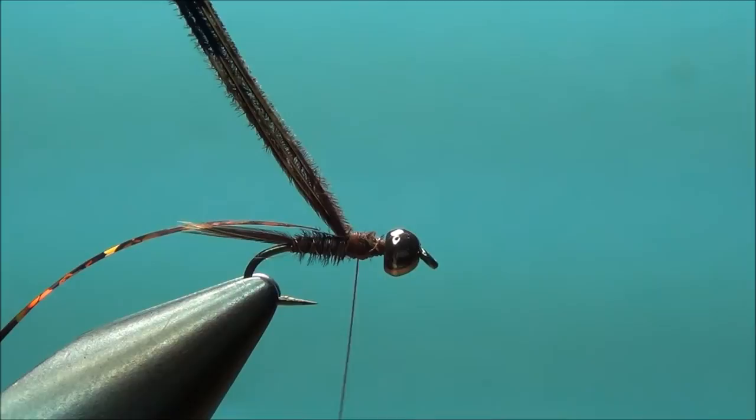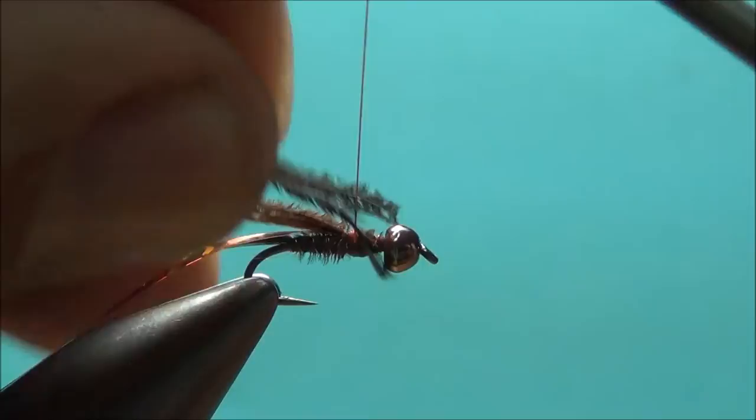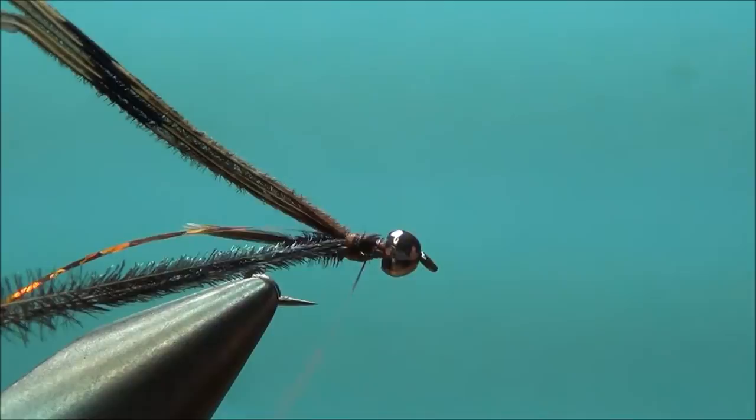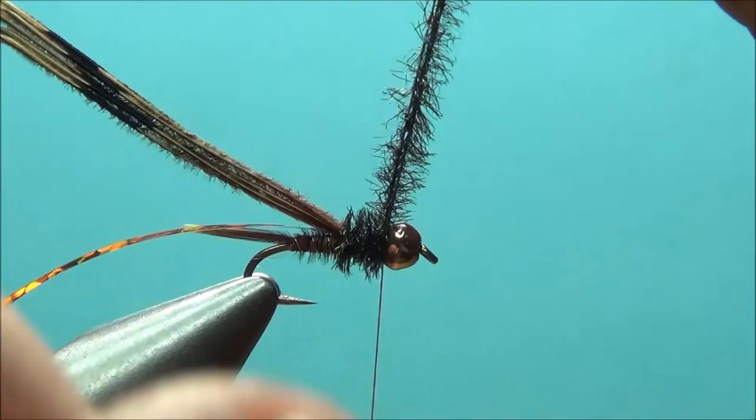For the thorax, we're going to get some standard peacock herl. If you've noticed, I'm grabbing them off of the eye because you have better control over the sizing. I grabbed three of the peacock herls, clipped the weak tips, and I'm going to tie this in and bind them down. I'm going to run my thread to the front, right behind the bead. Now I'm going to wrap the peacock herl — leave yourself a little room right at the bead.